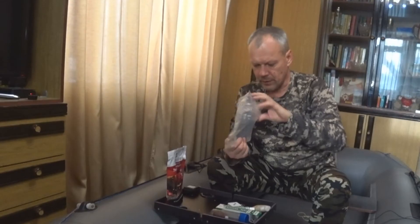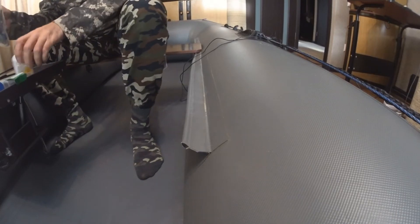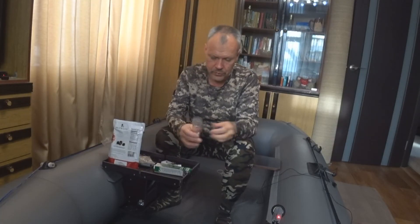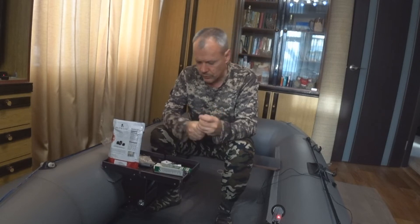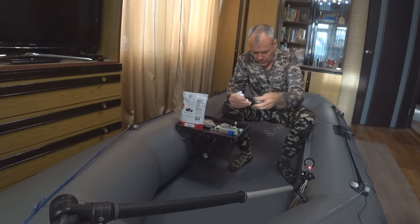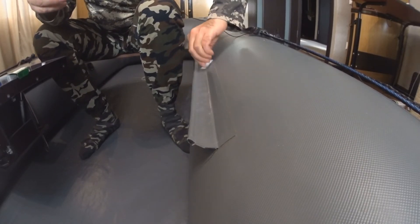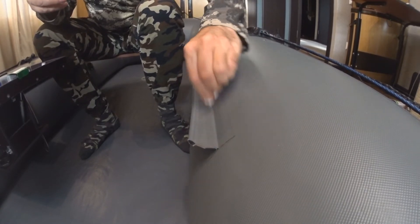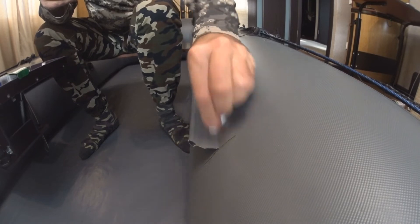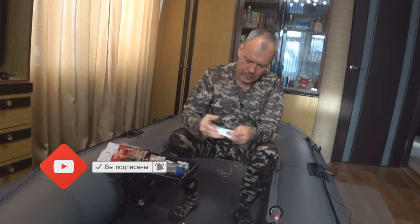У меня есть небольшая такая аптечка, где я храню вещи для небольших ремонтных работ. С собой всегда беру небольшое количество растворителя. Тюбик располагают в дополнительном тубусе, чтобы исключить доступ воздуха и лишнее испарение. Берём немного ватки, пропитываем её растворителем и обезжириваем поверхность, куда будем наносить наш состав. Если ремонт в походных условиях — можно использовать даже просто чистую воду. Используем палочку, чтобы руками не ковыряться. Встряхиваем тюбик.